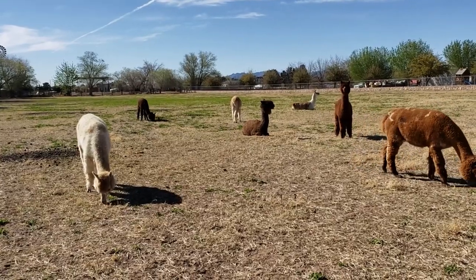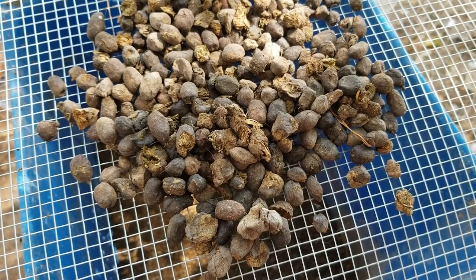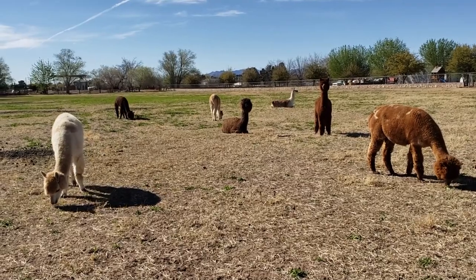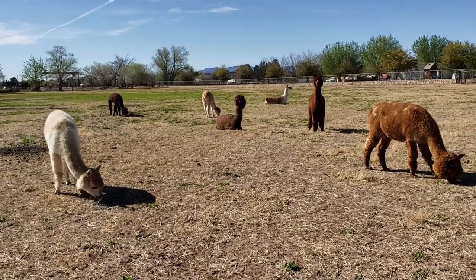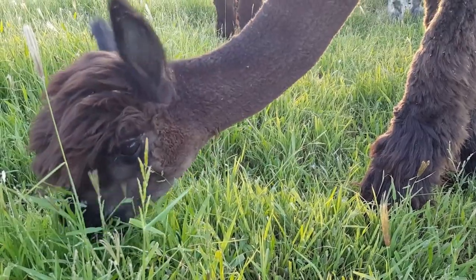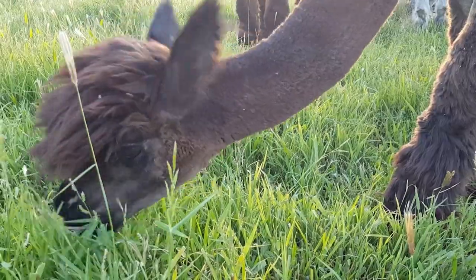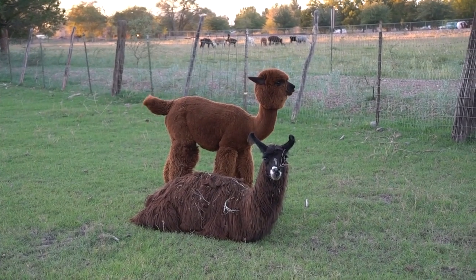Alpaca droppings or manure is usually called beans because they come out in oval shapes that kind of look like coffee beans. These beans are extremely beneficial fertilizer because they have the perfect levels of nitrogen, phosphorus, and potassium — which is needed for plants to grow strong roots, leaves, and flowers. Alpaca beans can increase the health of the soil and reduce disease and pest problems. They are especially great for delicate plants and vegetable gardens.